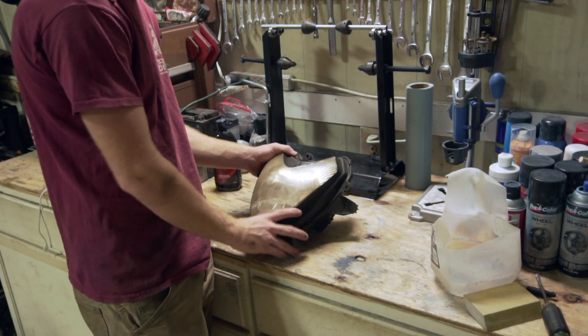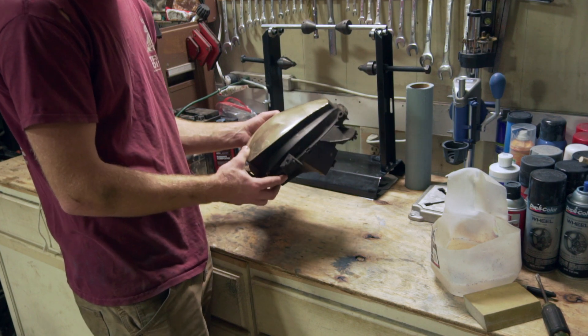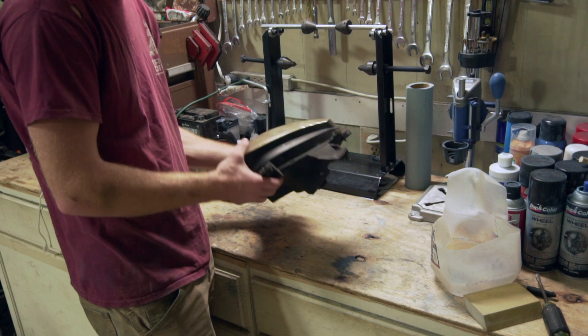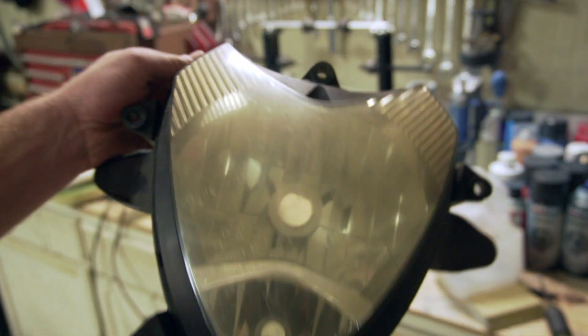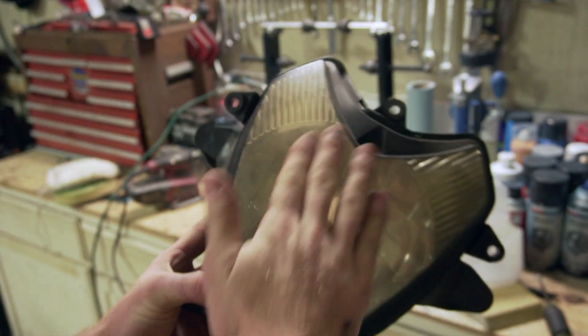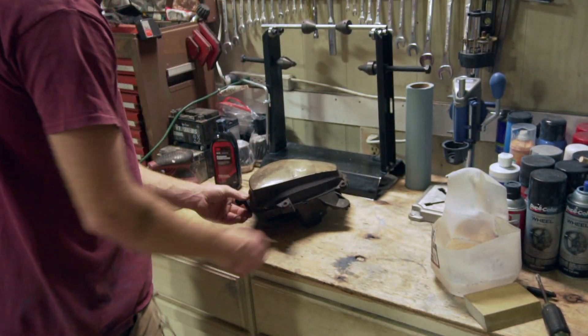What's up guys, today I'm gonna be clearing this headlight off the GS 500 that I picked up for a hundred dollars. I'm gonna clean it up just to clean it up — it's not going back on the bike, so I don't really have to worry about doing it perfectly. But I just want to show y'all what it looks like before, and how to clean this thing up to where it looks pristine again, almost brand new. Y'all stay tuned.